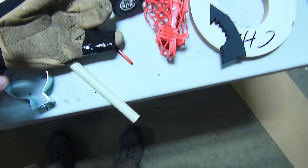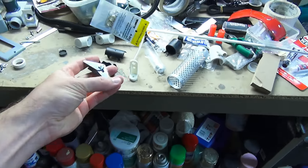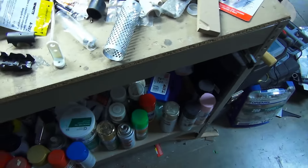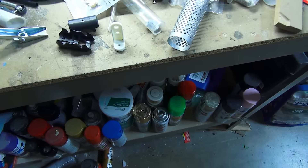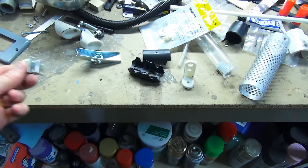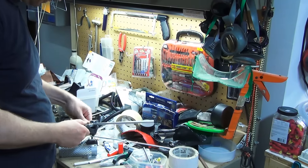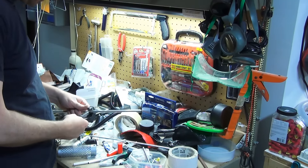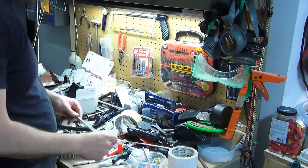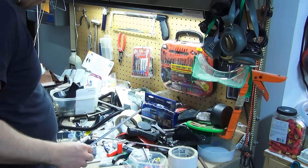Here I am just basically rummaging through all my excess parts. I wasn't exactly sure what I was going to need or use, but I knew it was going to have to come out of my bag of tricks. Here I am cutting some pieces of aluminum tube and plastic tubing to basically create a phony hydraulic, so that when the camera moved her arm you could see the piston and stuff like that moving in and out.